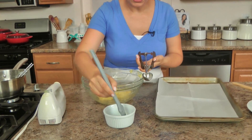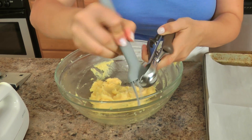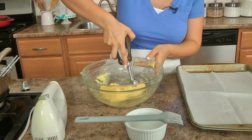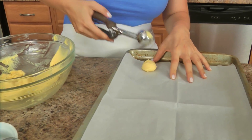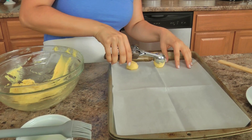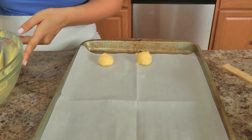Traditionally you use a pastry bag fitted with a round tip and pipe them out, but I just go back to my handy dandy ice cream scoop because it works really well for me every time — so if it ain't broke don't fix it. Here's what I found helpful though: if you take a little vegetable oil, a very very small amount, and just pop that in there, it allows them to come out much easier. You want to place them just a few inches apart on your prepared baking sheet.